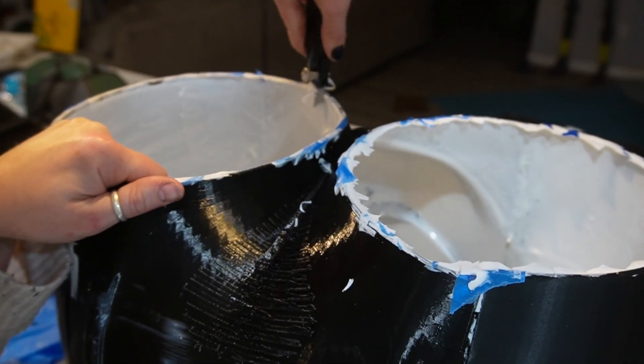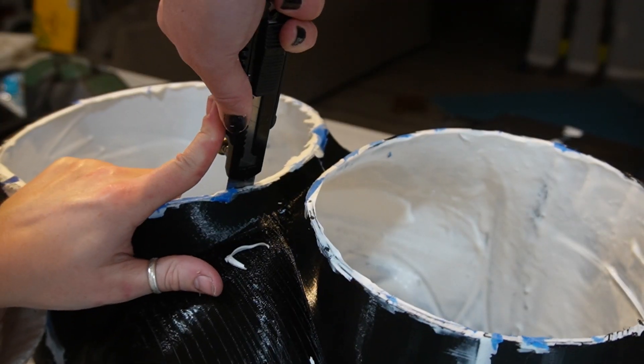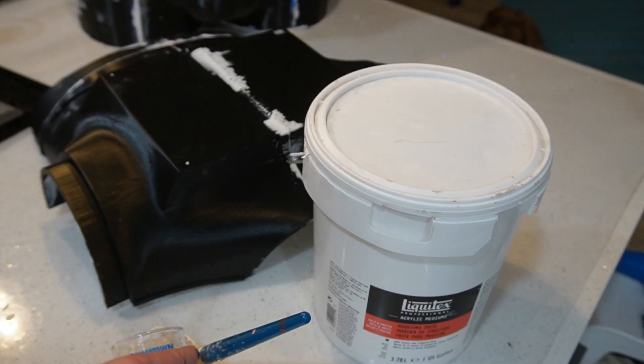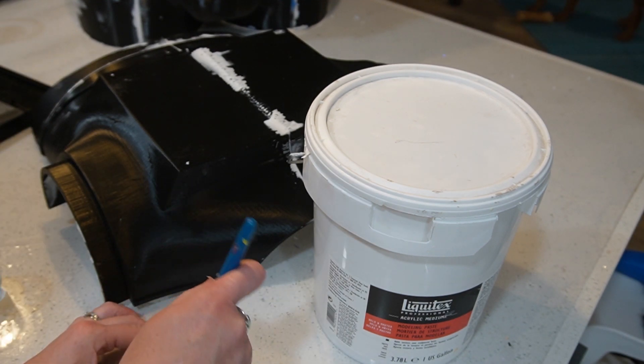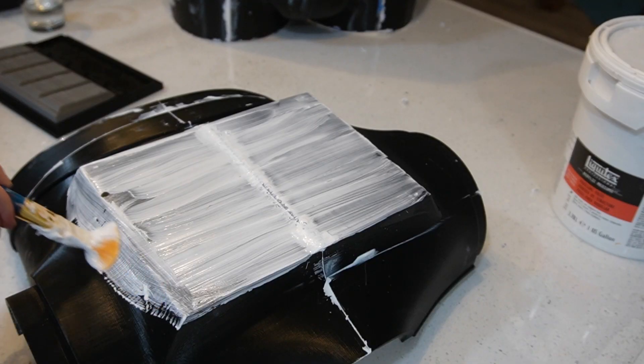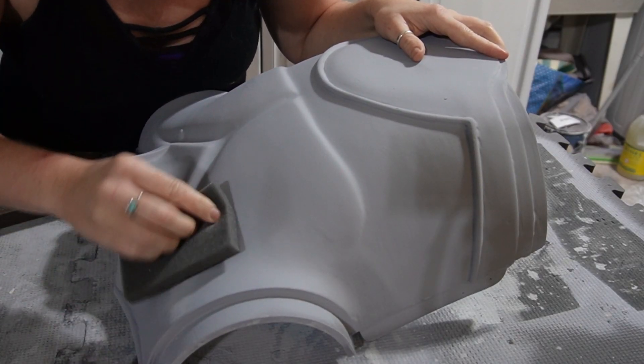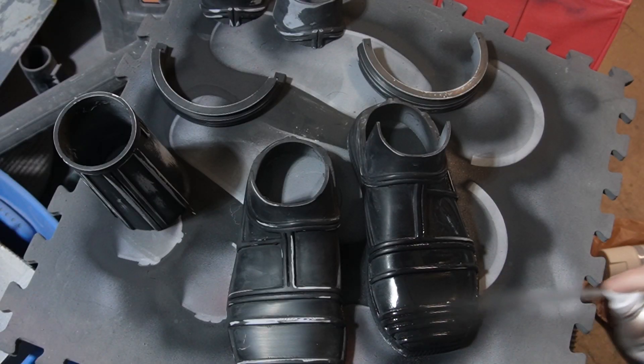It was surprisingly easy to clean up. Always make sure you're cutting away from yourself — safety first, it's a very sharp knife. And it is looking so much better. Let's get the last bit of tape off. My next stage of the process is going to be removing layer lines, so if you want to see more of that, check out my other videos. And if you want to see this C-3PO project continue to evolve, make sure to hit that subscribe button. Thank you for watching.